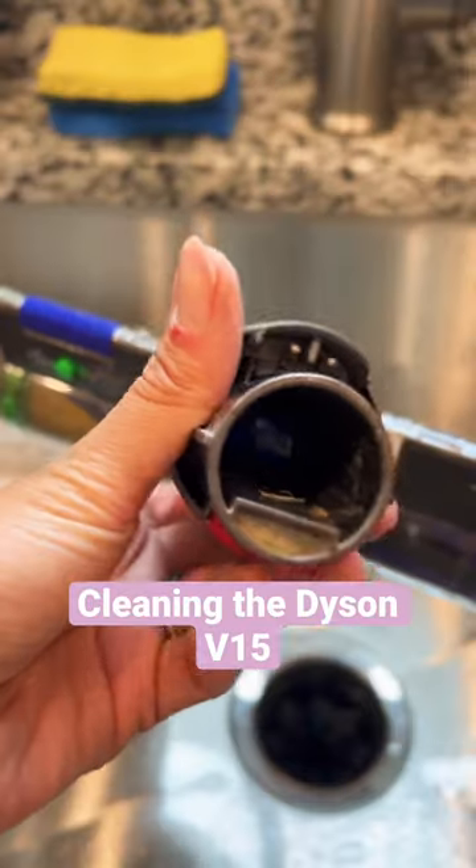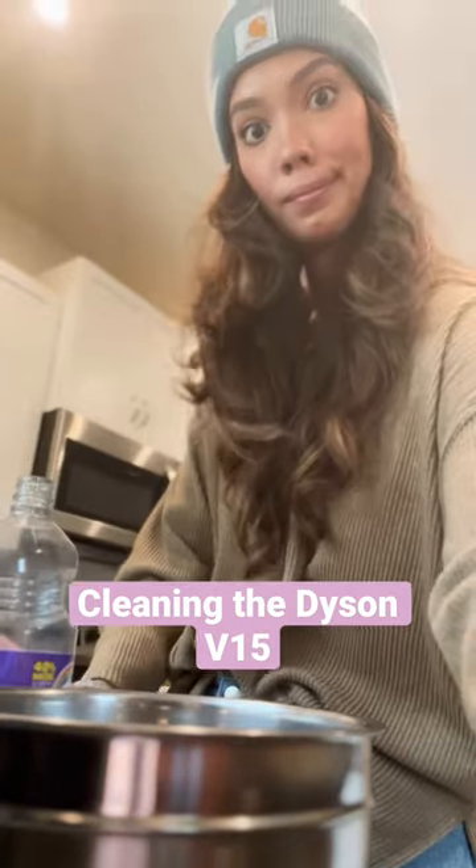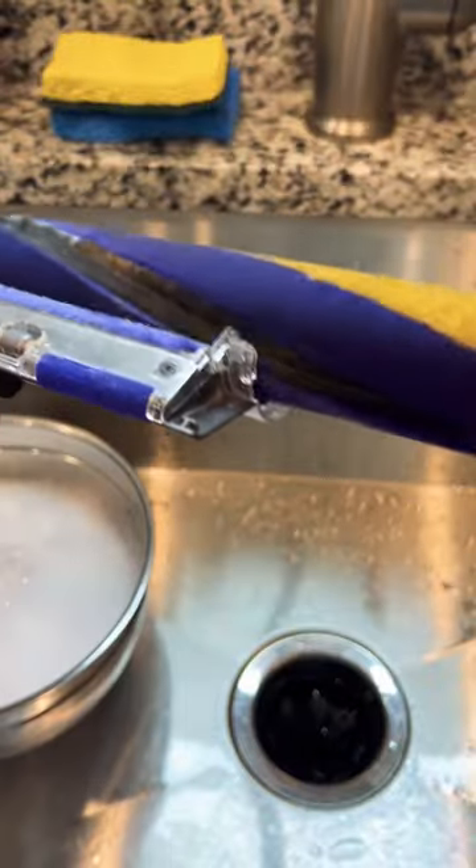I am way overdue for this video. This is the head of my Dyson V15 — it's currently disgusting. But with a little splash of Fabuloso and some elbow grease, I'm gonna whip this baby back into shape.